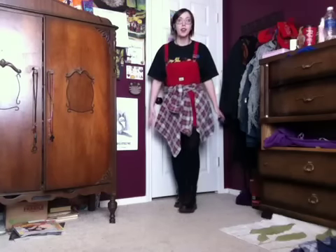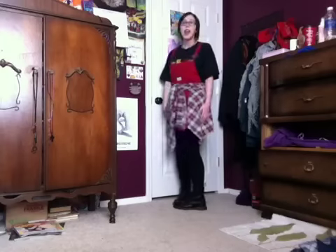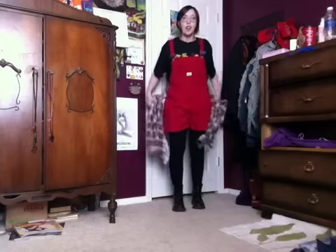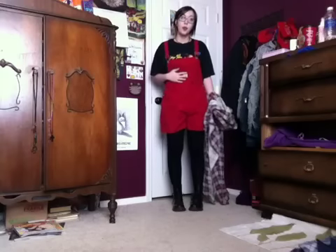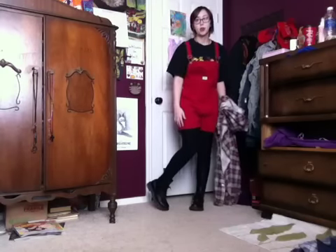Hey guys, this is the first look. So I have this flannel tucked around my waist, and I got this flannel from Salvation Army. And then, if you take off the flannel, I just have on this black band t-shirt, the red overalls, some thicker black tights, and my Doc Martens.